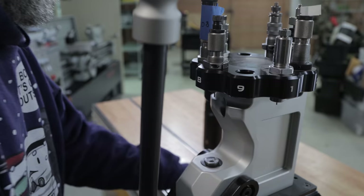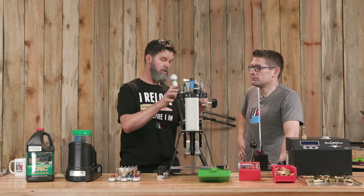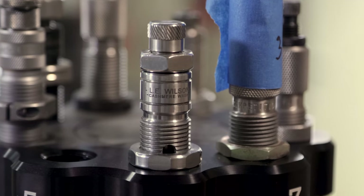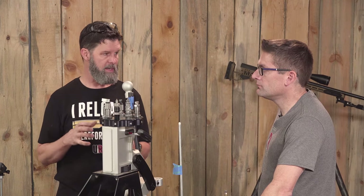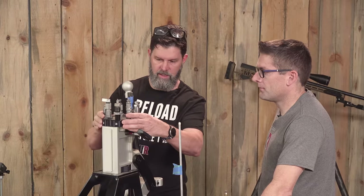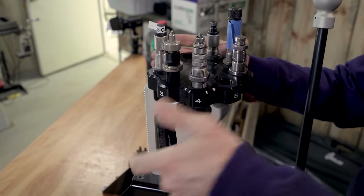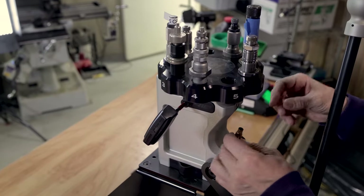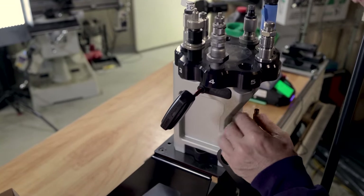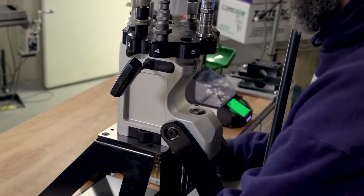We're using the Wilson case gauge to drop the case in and make sure it's flush or slightly below, trim length is good, and it fits right. The other Wilson product we're using is the mandrel die. Even after full-length sizing, I love using Wilson mandrel dies because I get consistency on neck tension. The Zero Press makes it super easy to rotate through the steps. I always mandrel brand new brass; sometimes I'll anneal depending on the hardness. The mandrel provides a level of consistency better than just a ball running through the case neck.